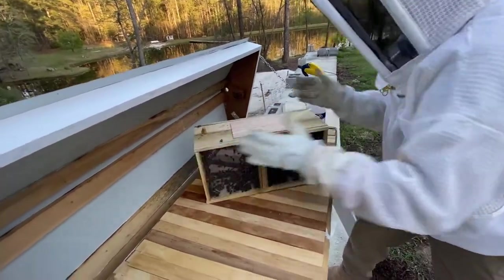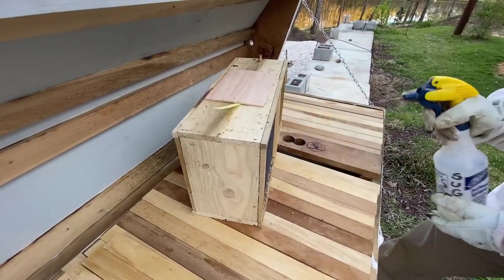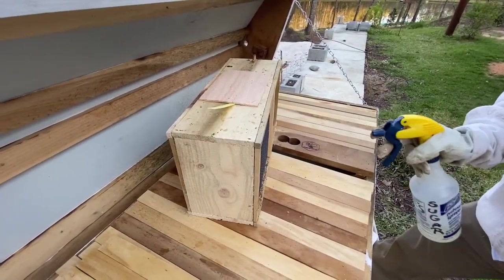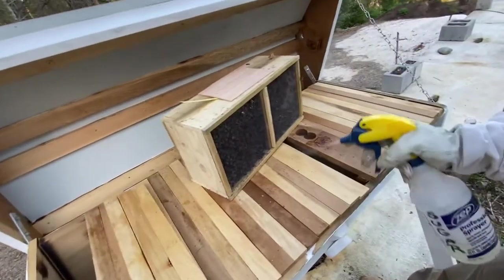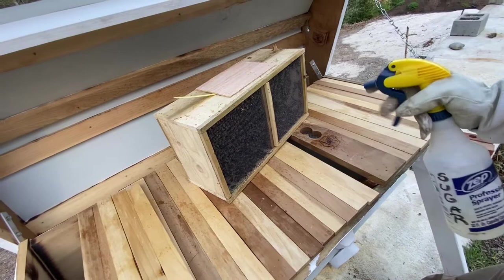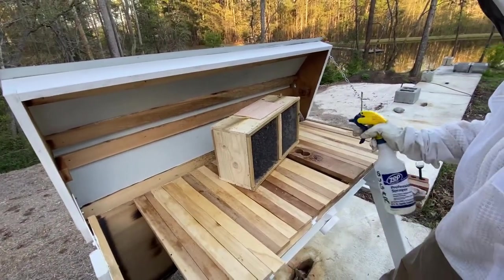Flip it around and do the other side — I want to try to get as many of them coated as possible. See how they quiet down. Just spray them, spray them, spray them — it's not going to hurt them, they're not going to drown.